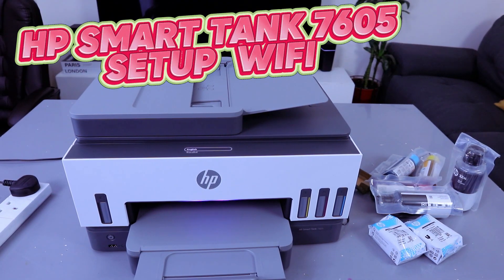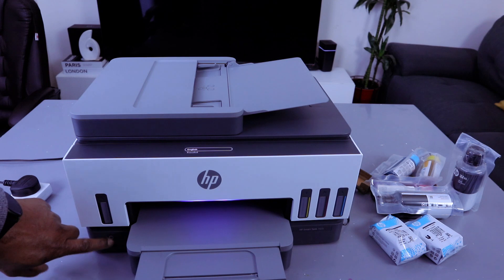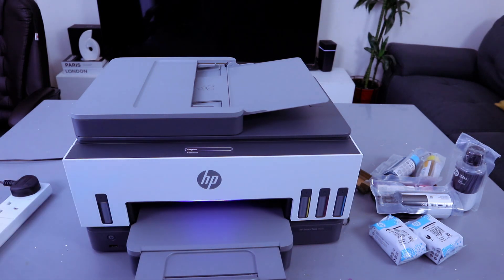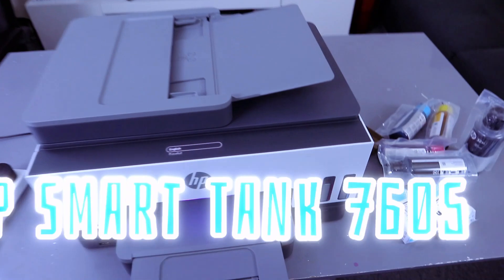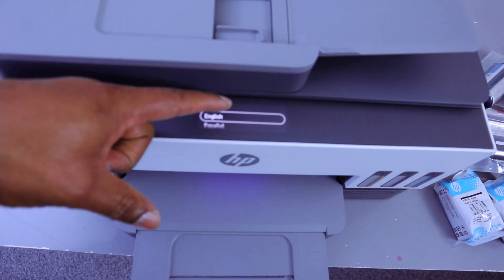Hey guys, this is the HP Smart Tank 7605. I'm going to show you how to set this printer up. Once you plug this printer into the power and switch it on from this button, you will see the color go from green to purple as it looks for available Wi-Fi networks. So we need to select the language — English.